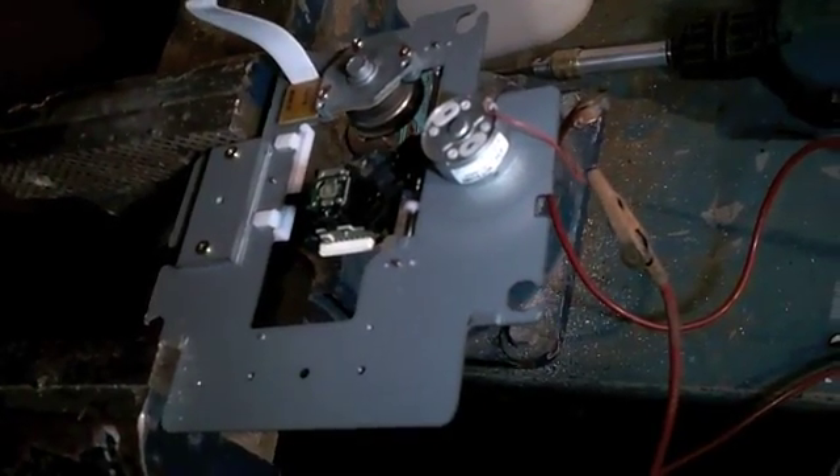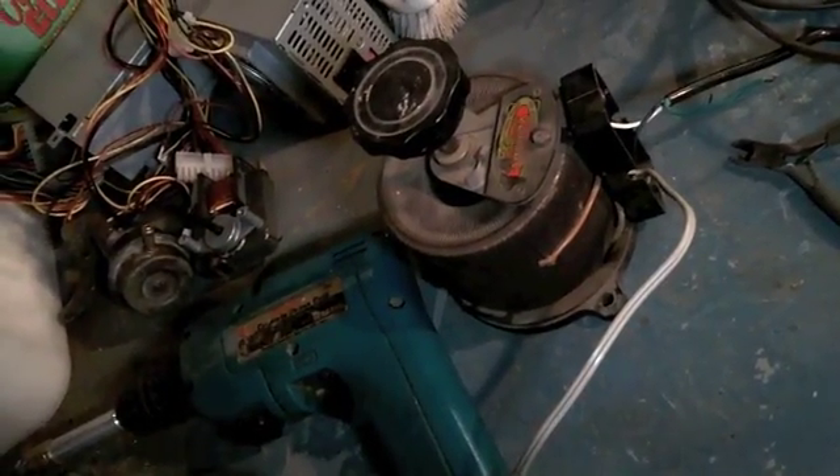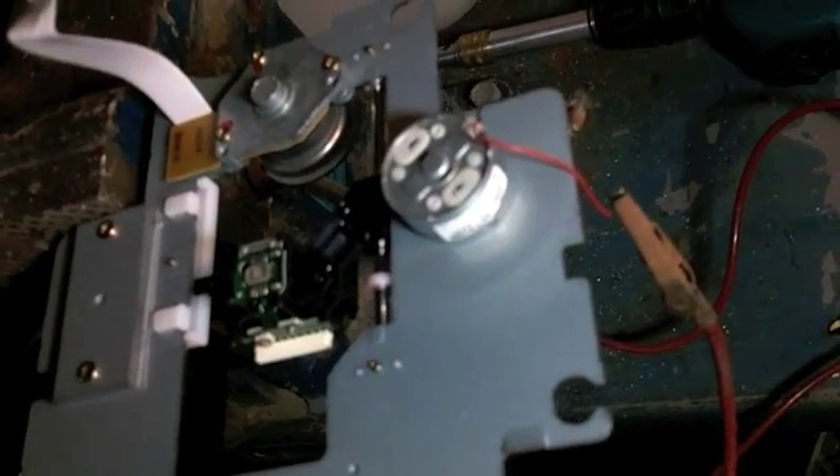Okay, this is my first attempt at a motor blow. I've got a beautiful old little small variac and we're about to apply voltage to a CD drive rotor motor.